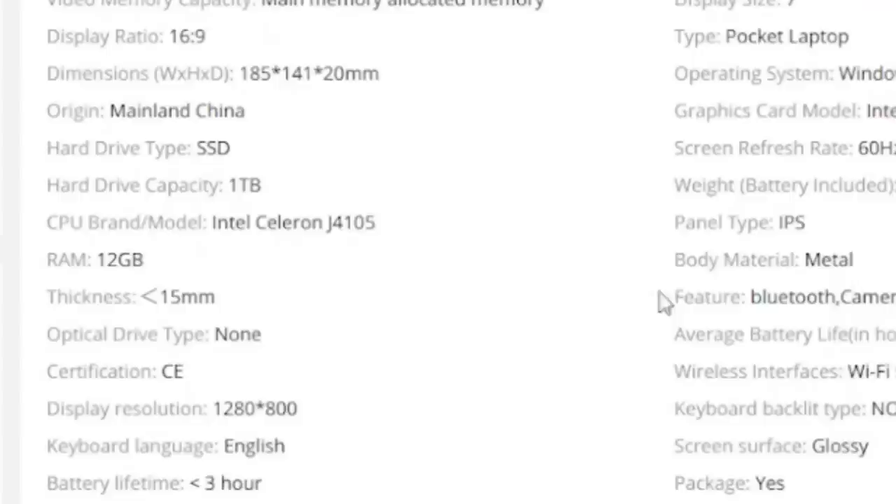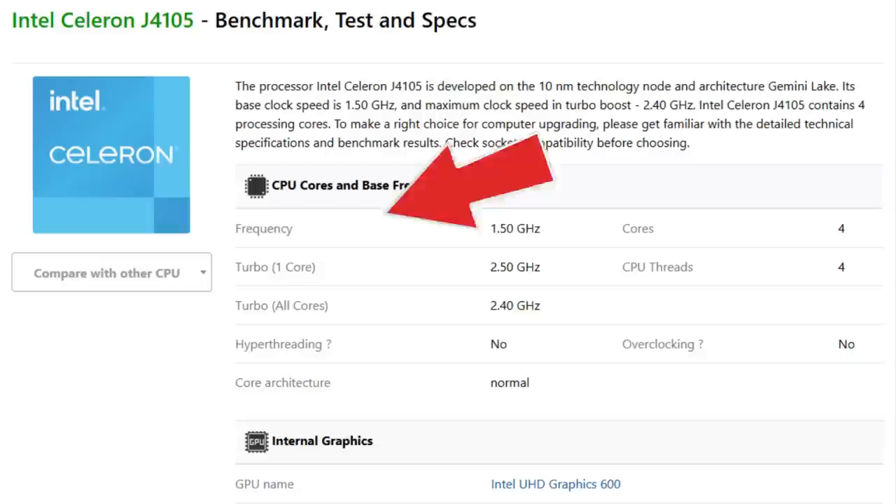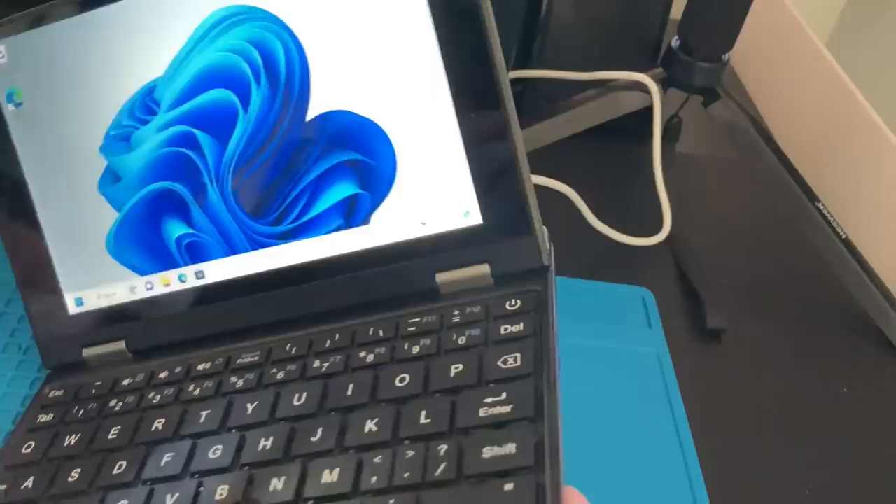It has a CPU which is an Intel Celeron J4105. Celerons are known for lower power and slower performance, but it's faster than my previous tablets. It has about three hours of battery life — I've used it for a small amount of time and that seems about right.